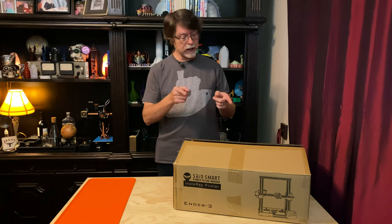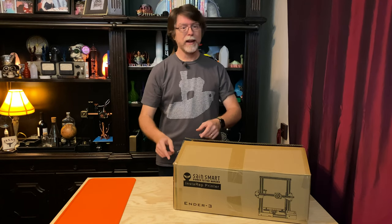Keep in mind that I only paid $150 for this thing, so I'm really not sure what to expect, but I do want to see what a $150 3D printer can do. So let's get this box opened up and get everything out.